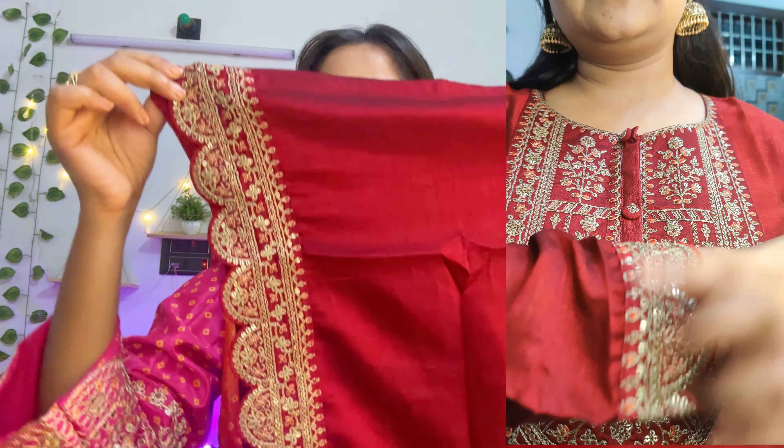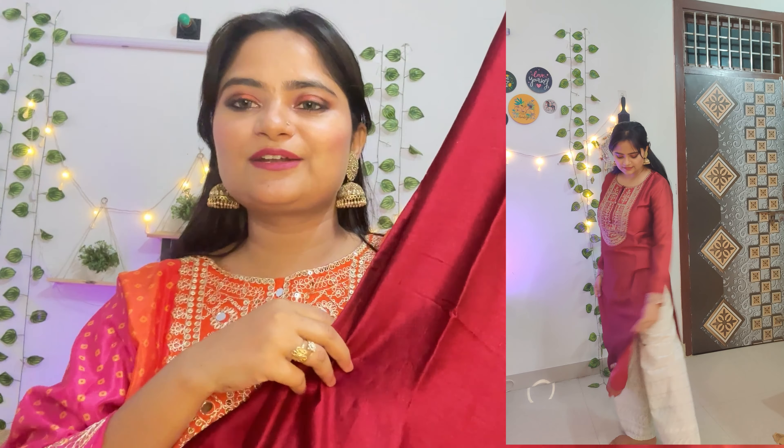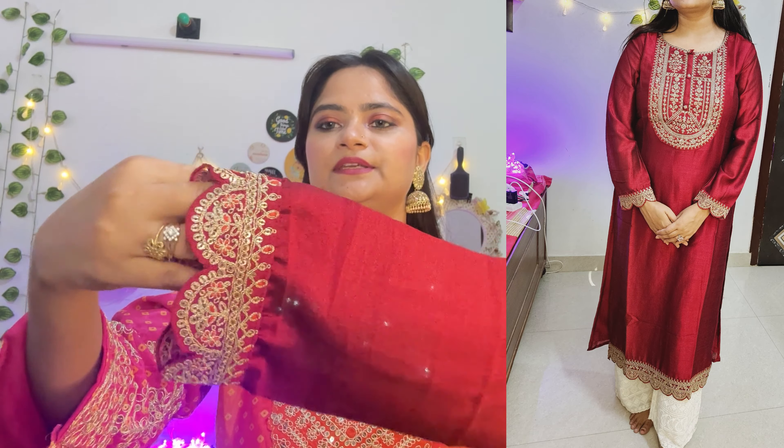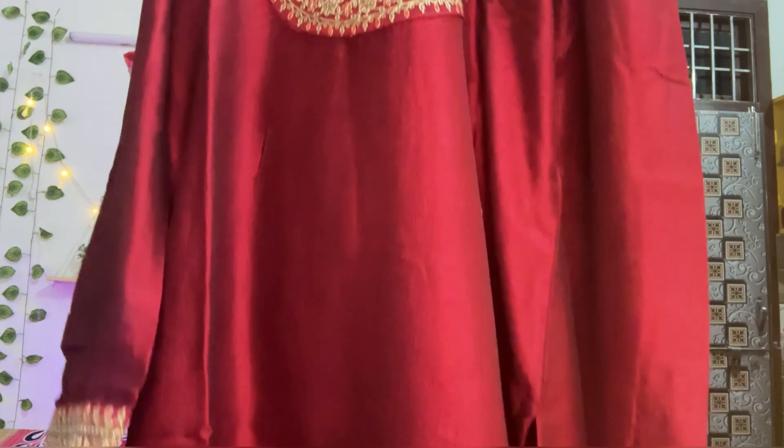You will get some embroidery on the neck and on the button there is full handwork. On the bottom there is a cutwork pattern, and the fabric is shining — it's silk. On the sleeves you will get a cutwork pattern as well. There is also sequin work. I have a medium size. You have two buttons — if your buttons are broken, this one is only openable and the rest are fixed, so it will be easy to wear.